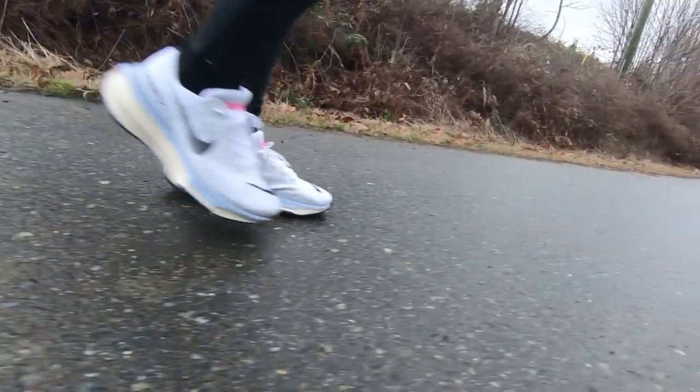Hey guys, Dusty here. As of today I have over 200 miles on my pair of Nike Invincible 3s and I thought now would be a good chance to give my full review. Like always I'll go over the basic specs and then my experience using the shoe over the past few months while I racked up a couple of hundred miles.